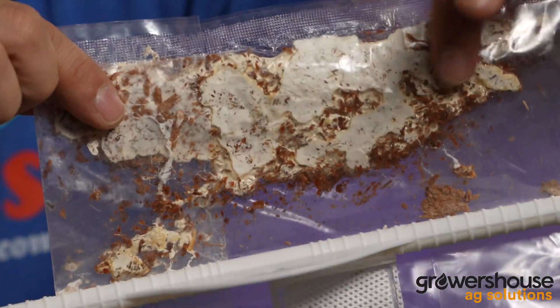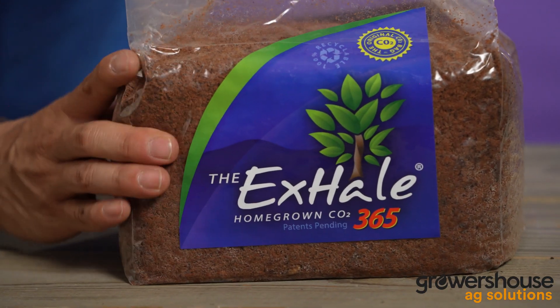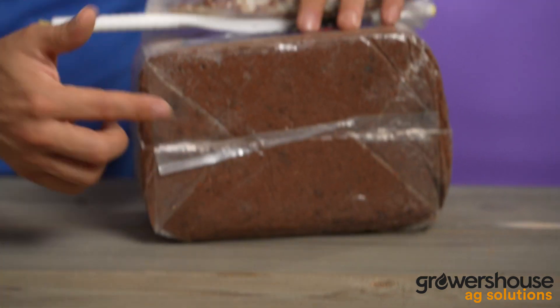Now, if your tent is smaller, like a two foot by three, you can have a taller tent. I use one of these in a two by three by six foot tent because the volume is roughly the same as a four by four cubic. But I don't really need these at their peak — because at their peak, these can put out up to 1300 PPMs of CO2.